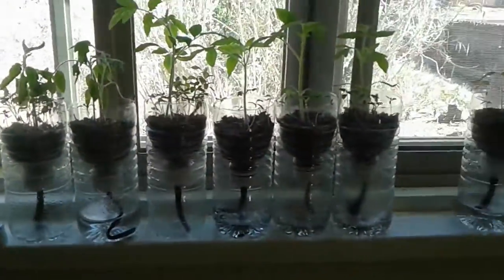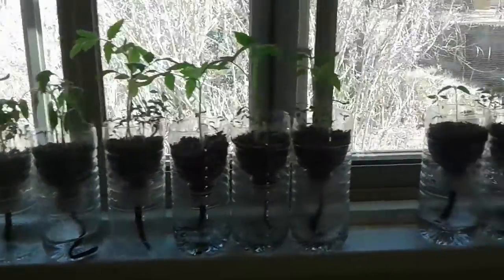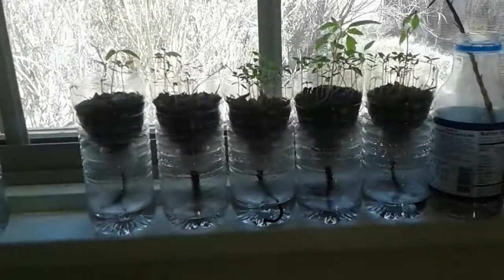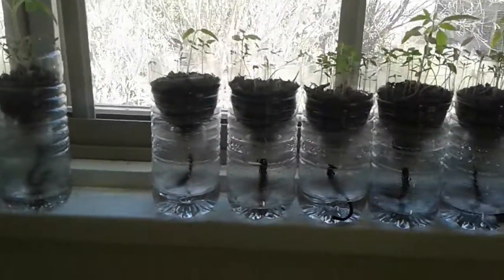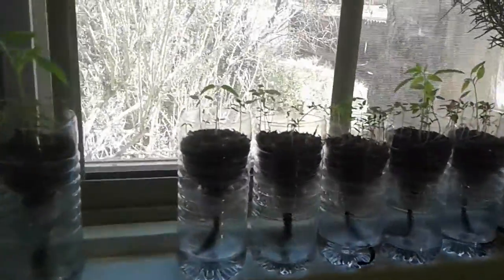These are the first six that were grown, and then these were the other six — but there's five now. I gave one away, and I gave one of the bigger ones away.